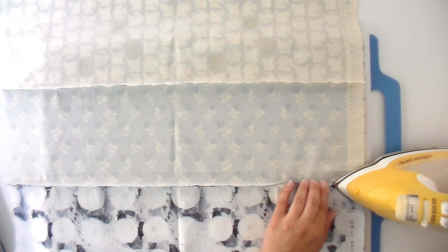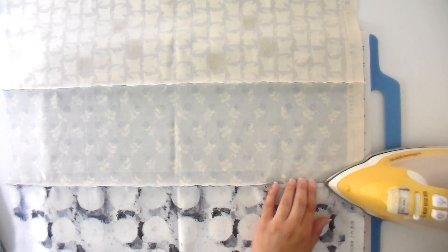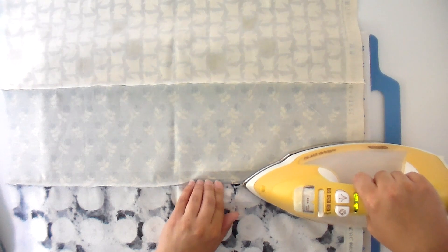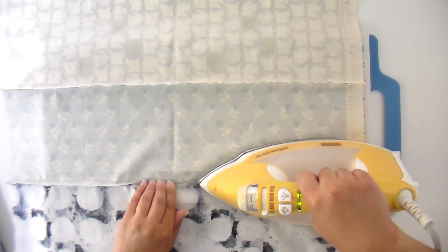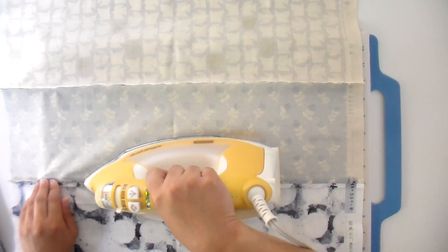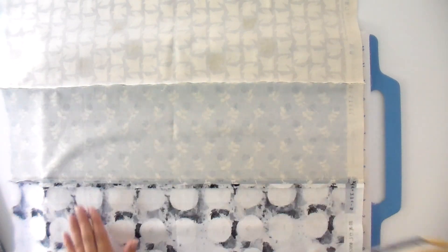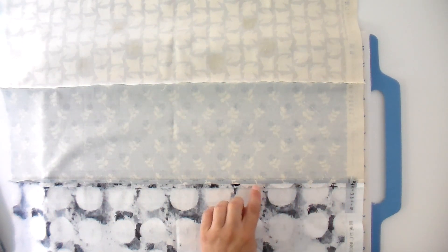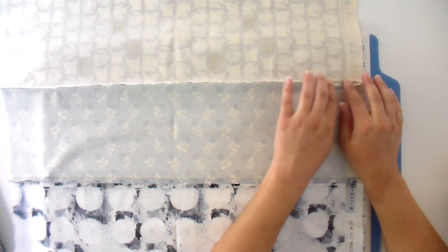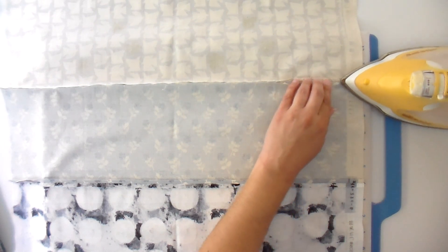Now I'm going to press my seams open. I open up those seams with my fingertips, then put at least three fingers down on the seam ahead of the iron. I can put the tip of the iron straight down the center and go right along that. You should have a nice straight seam — you shouldn't see any wiggles. If you see a wiggle, that means there's a pleat on the other side, and that is not good. I'll go ahead and press from the other side to make sure it's good and flat.